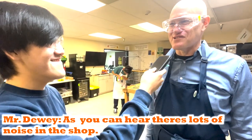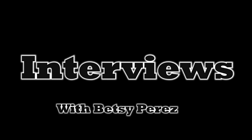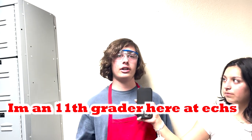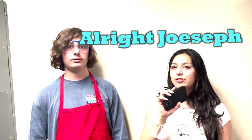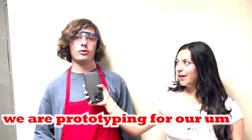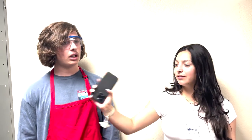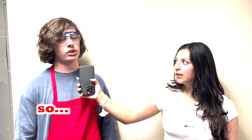As you can hear there's lots of noise in the shop. I'm Joseph, an 11th grader here at ECHS and I'm part of our robotics team with Assembly and CAD. My project of the day is prototyping for our main robot — I'm working on the ARM assembly right now in CAD. It's going pretty good; I'm having little difficulties with SolidWorks especially with the software, but it's working good.